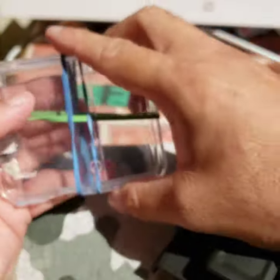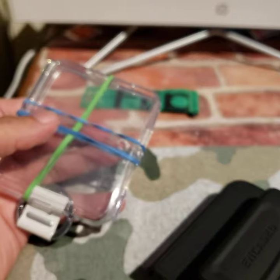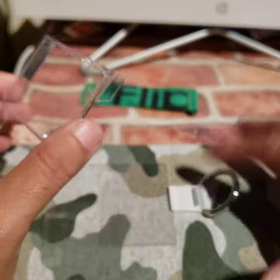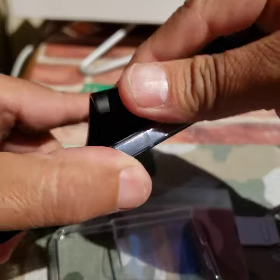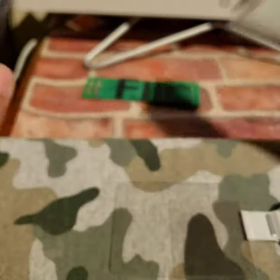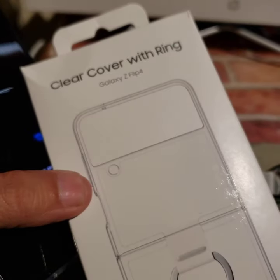You want to see a basic clear case? This is the clear with the ring. That's some double-sided tape. The ring, I thought, would be really cool, but for me I like to put it in my pocket and stuff. This is the clear that's meant for the Z Flip 4 — that's this one.